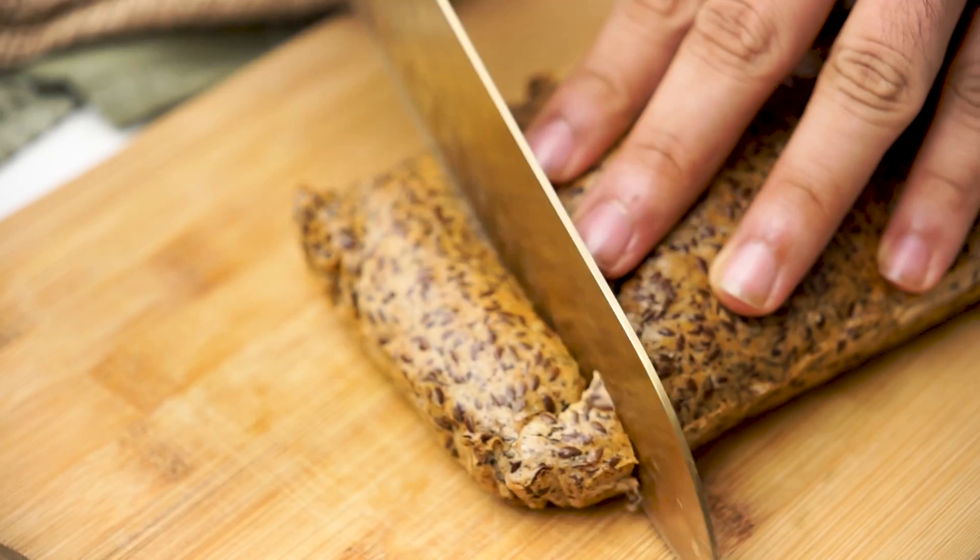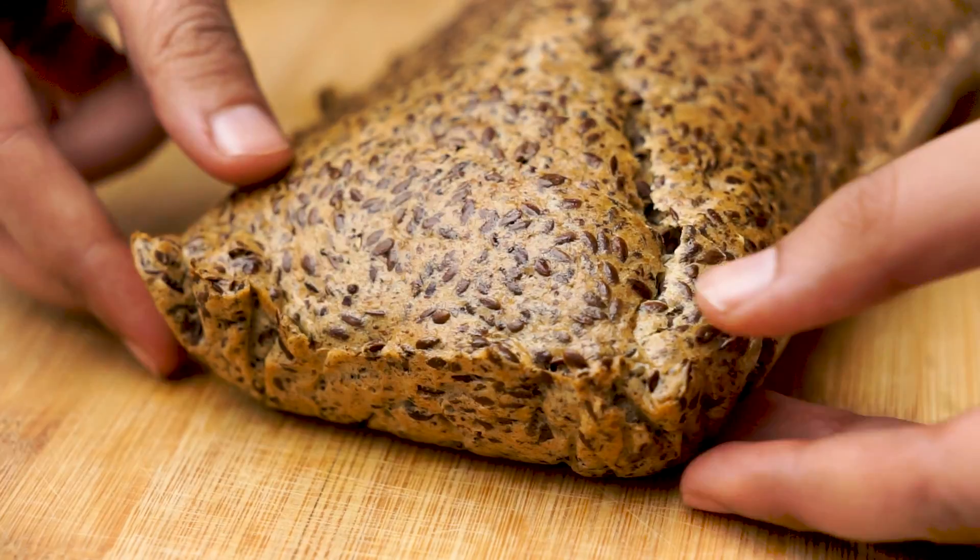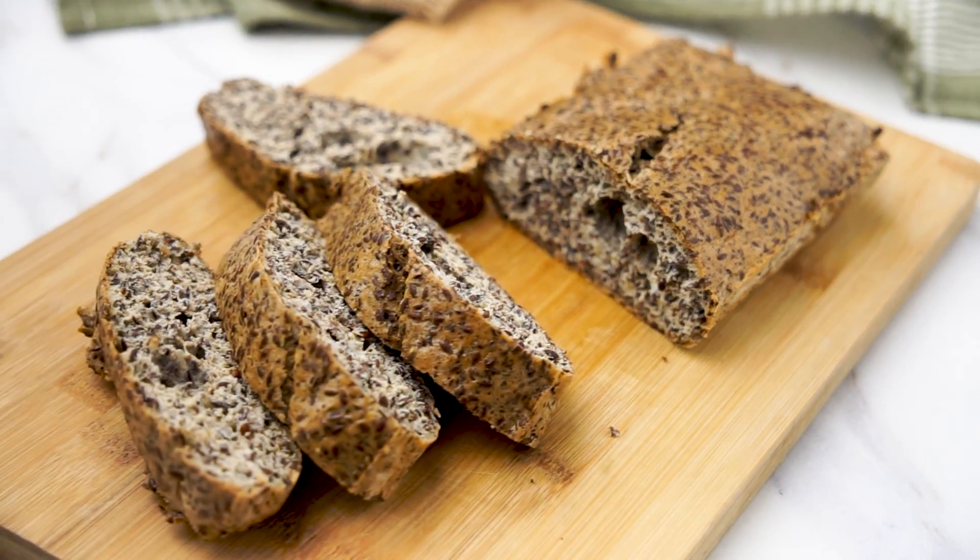After baking, let it cool a bit before slicing. Savor your wholesome, low-carb, gluten-free delight.